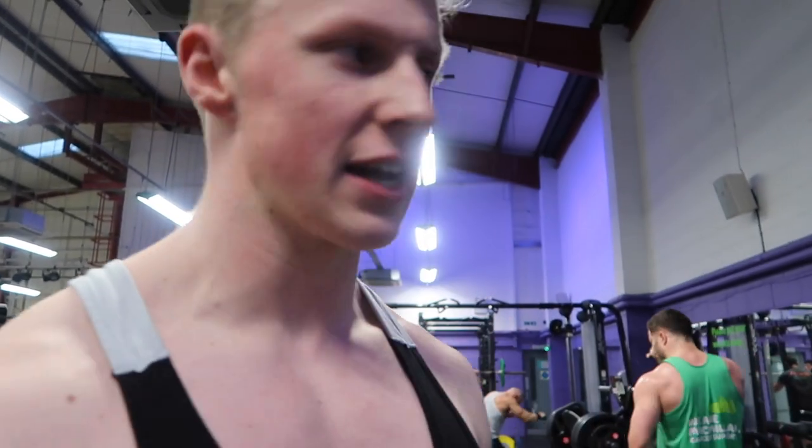All right guys, today I'm going to show you a really good chest finisher — just one exercise, no super sets, no cross sets, none of that.